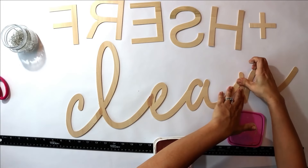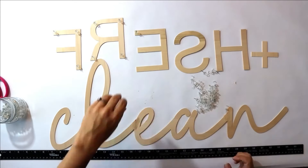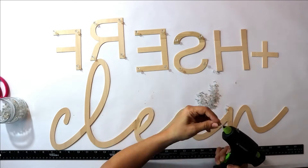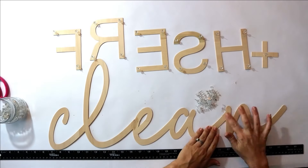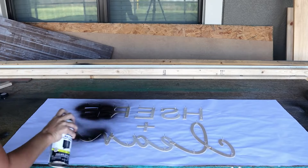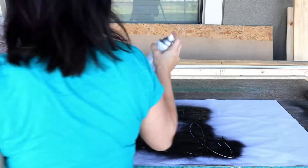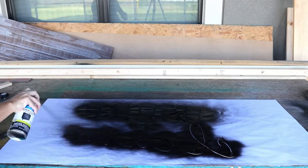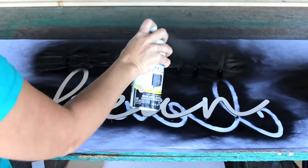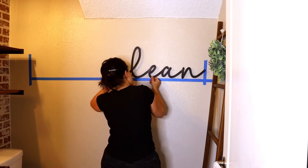I wanted my words to be three dimensional and kind of sit off the wall, but I also needed them to be consistent. My solution was to hot glue push pins to the backs of the letters, which is also how we will attach it to the wall. Then we take it outside and spray paint the underside first in a matte black spray paint. Once that's dried, flip it back over and do a couple more coats of matte black. This sign turned out so cool.